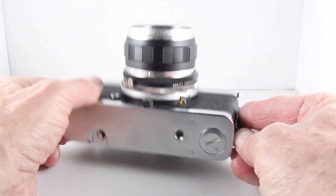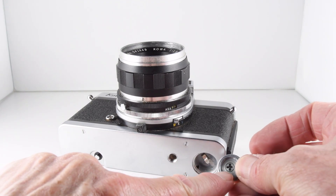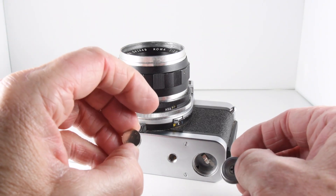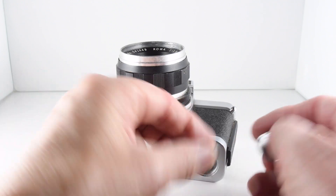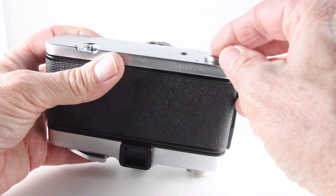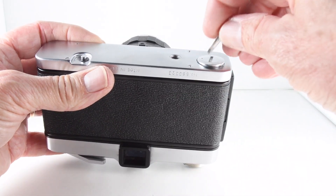Taking the battery cover off, there's a very helpful indicator that the plus terminal faces up. It takes just one SR44 or LR44 equivalent battery — put it face down — and then just screw the battery cover back on.